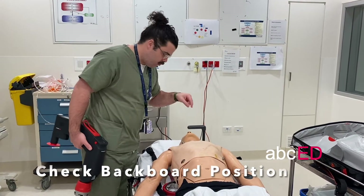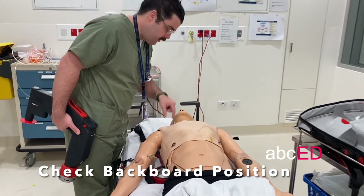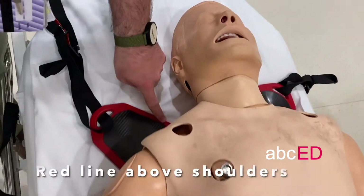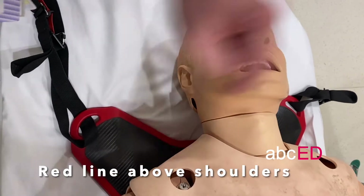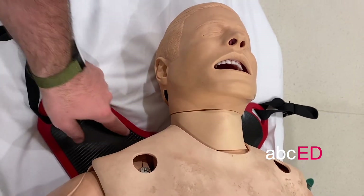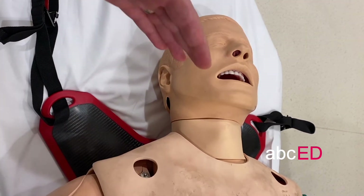Once the board's been fitted, look directly down over the patient's shoulders. You should be able to see the top of the red portion of the board just above the shoulders. If it's too high, you'll see black, and if you can't see the red, the board's too low.